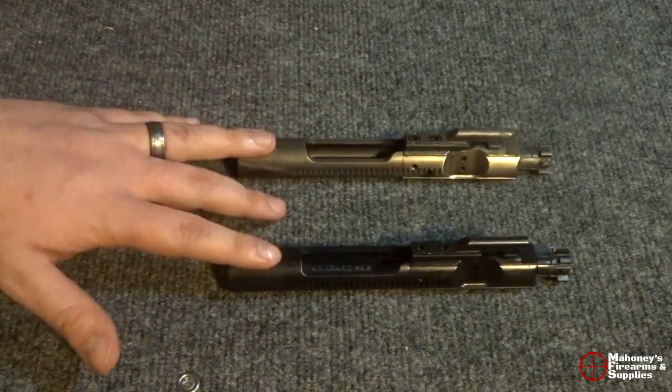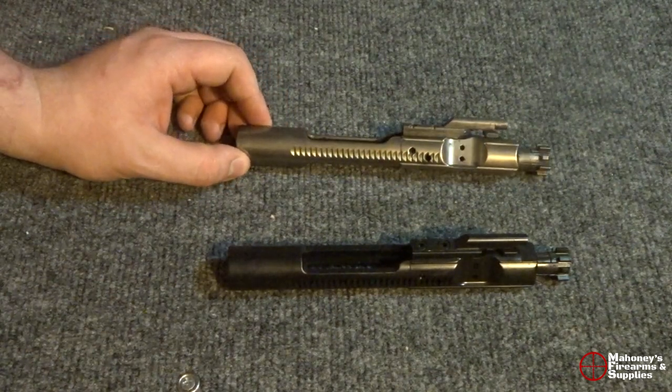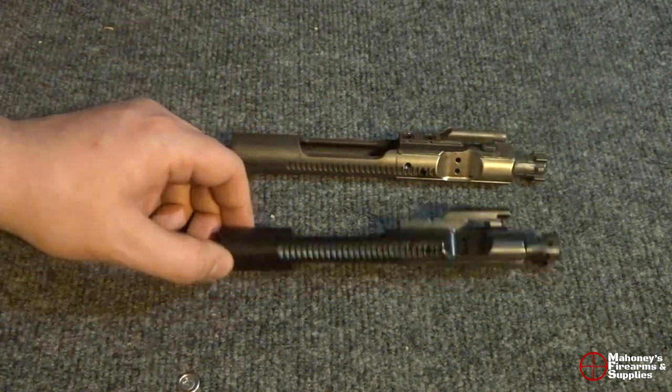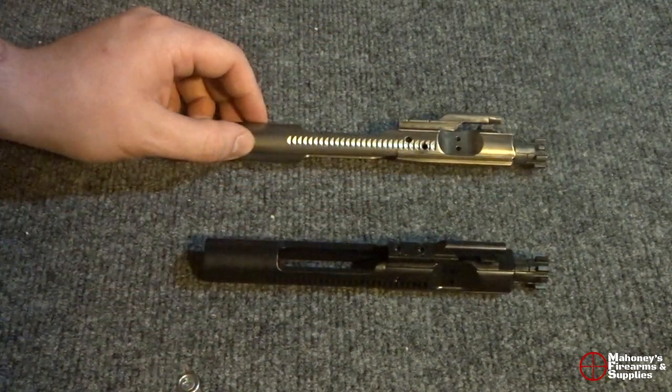Make sure to stay tuned to the end of the video to find out the poll results from last week — what's the most common caliber people are carrying, 9mm or 45 ACP. Also stay tuned to the end of the video for this week's new shirt.